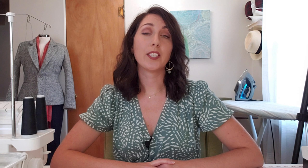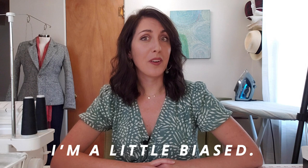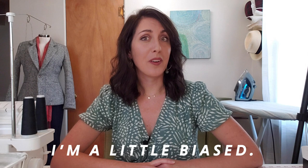Today I am bringing you a sew along for one of my own patterns, and quite possibly one of the most staple of all staple garments you'll have in your handmade wardrobe — the Birdie Button-Up. This is a shirt pattern that comes with two options. Version A is your basic button-up shirt with a traditional shirt collar and patch pockets on the front bodice. Version B features a series of tucks across the front bodice and a simple band collar, and both versions of this blouse can be sewn as a shirt dress.